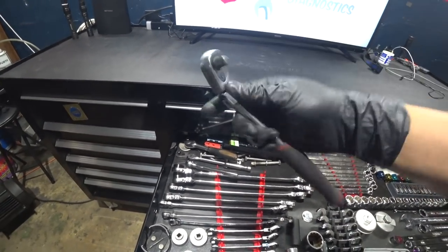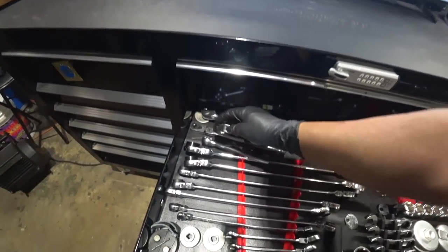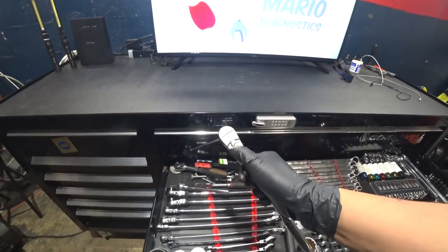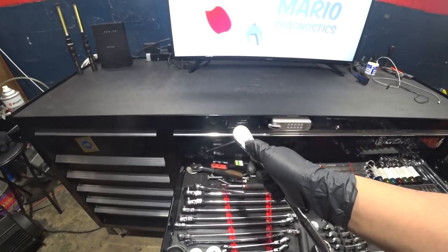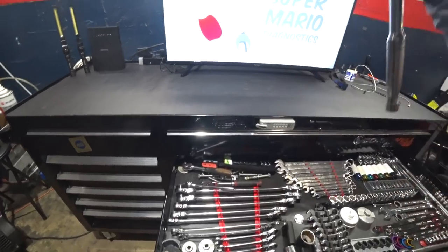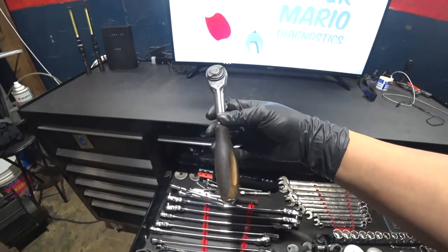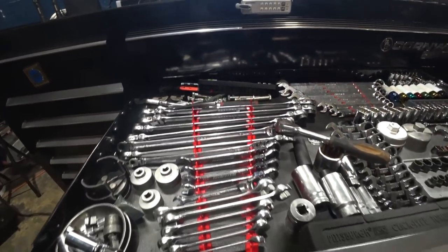We've got a Harbor Freight Pittsburgh — been with me since the beginning, very loose at the head, might need tightening; the Teflon washer may have worn out. This one's GearWrench — I used to have the 120XP but it started skipping on me, so I went to the 84 and can barely notice an actual difference.